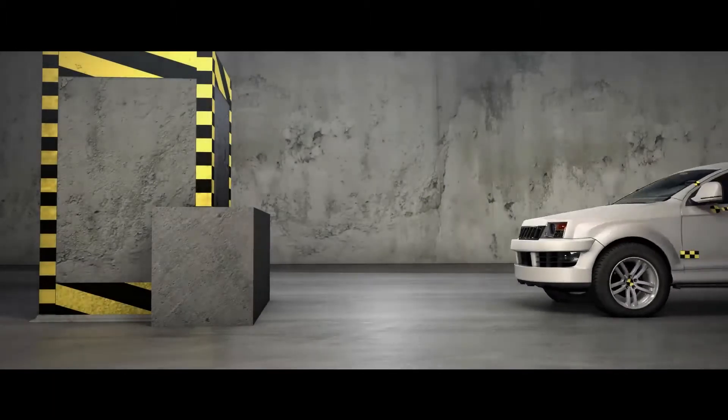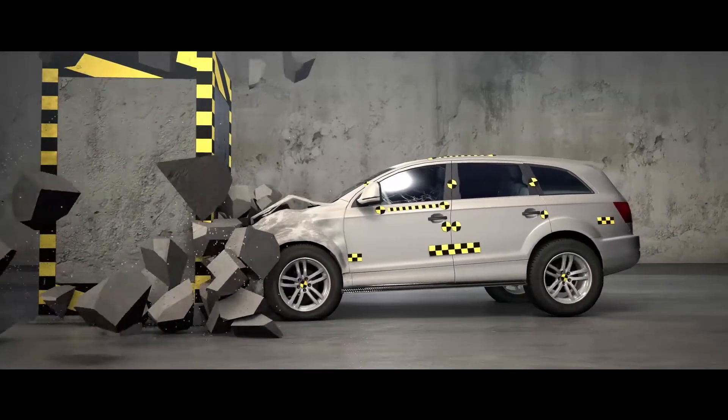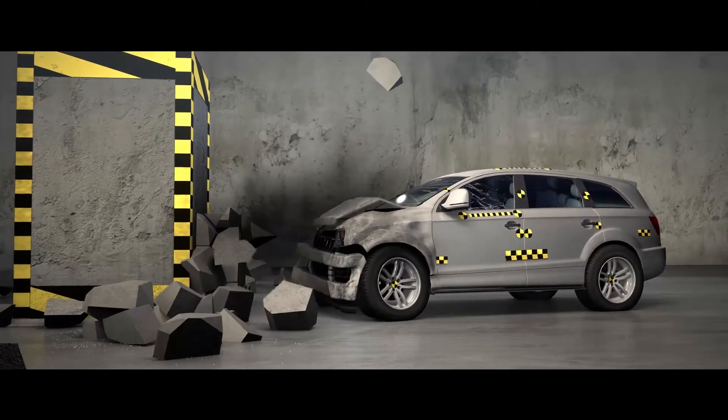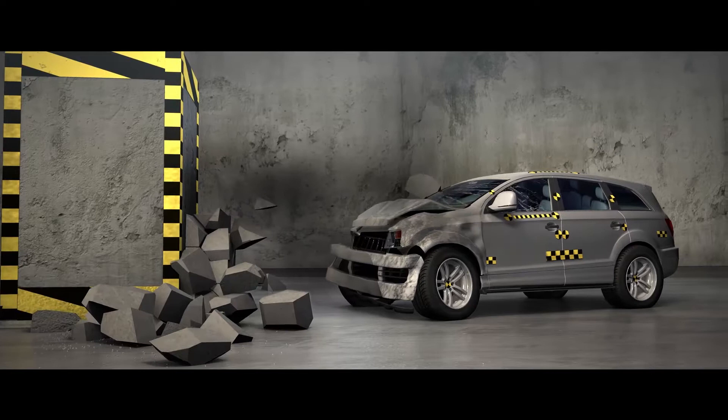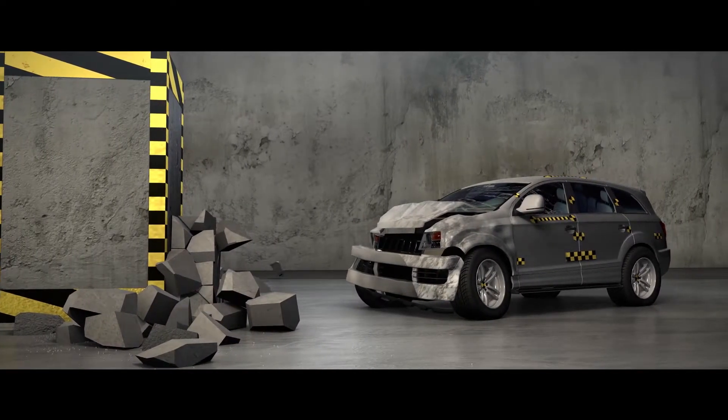Crash tests are state-of-the-art in the auto industry. They are used to verify that every safety device in the car is working according to specification. Through similar destructive tests on weigh modules, we gain information to optimize their design and safety ratings.